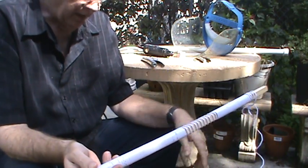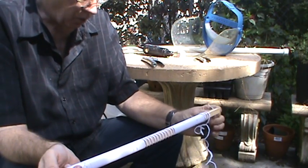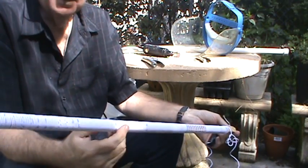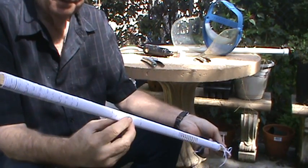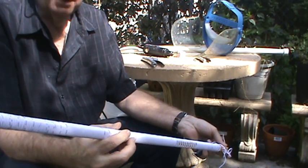I still don't know why it didn't work. I checked all the connections and they were all good. Maybe the concept is flawed from the beginning — it's a mystery why it didn't work. But there it is — the broomstick antenna. Thanks for watching. Bye-bye.